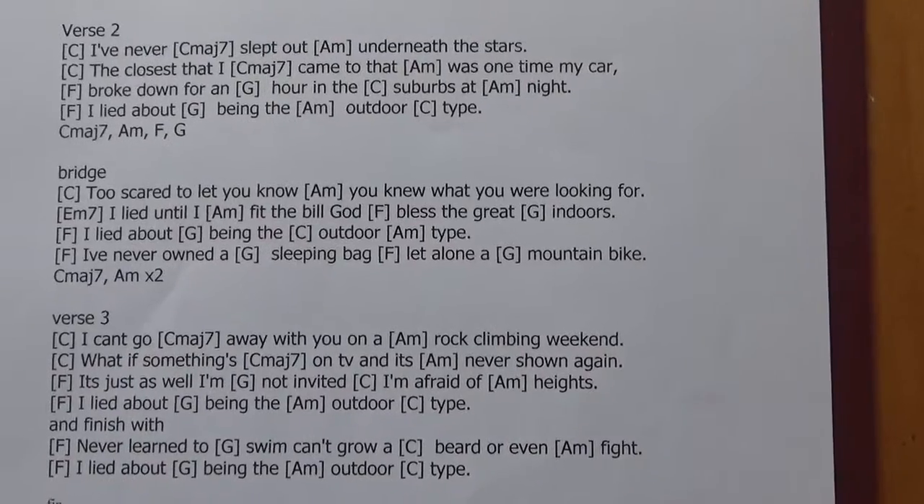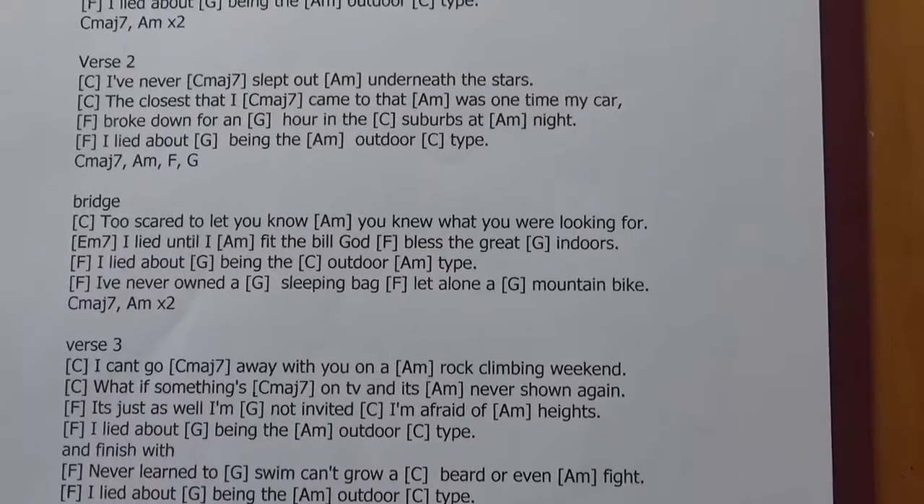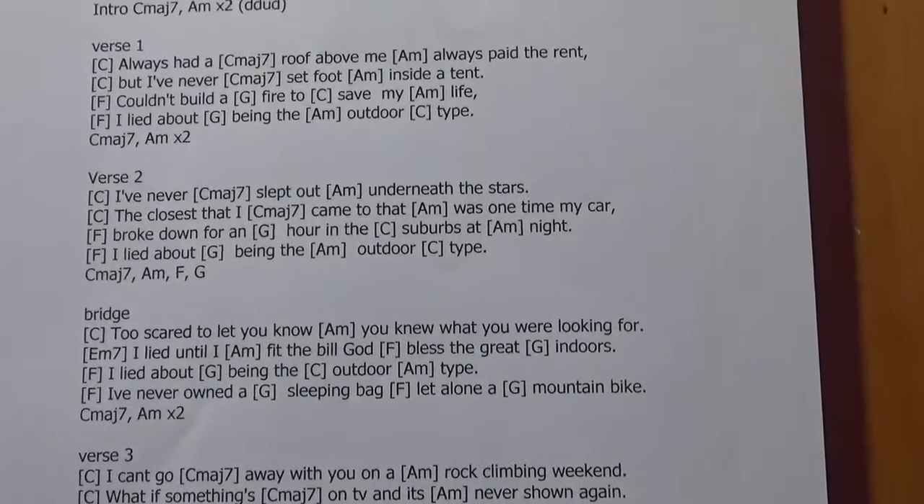It's a fabulous song for the ukulele. It's country, but it's subversive.